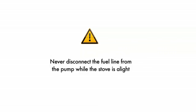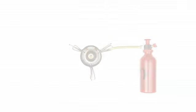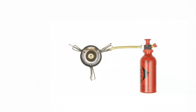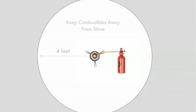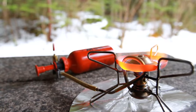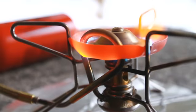Never disconnect the fuel line from the pump while the stove is alight. Position the bottle so it is as far away from the stove as possible. Keep combustibles four feet away from all sides. Before the stove can operate, it is necessary to preheat or prime the stove. This process heats the generator loop and converts the liquid fuel to a gas for efficient burning.